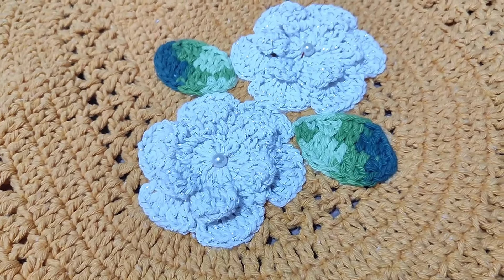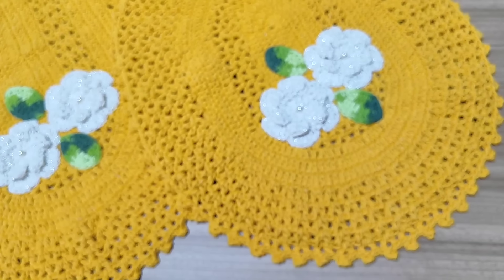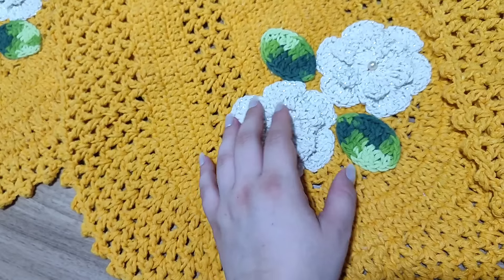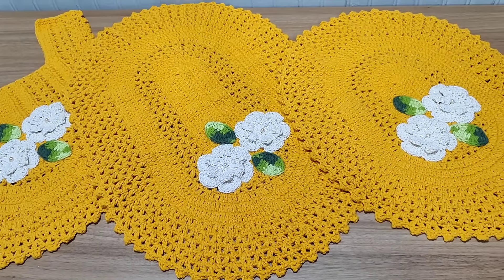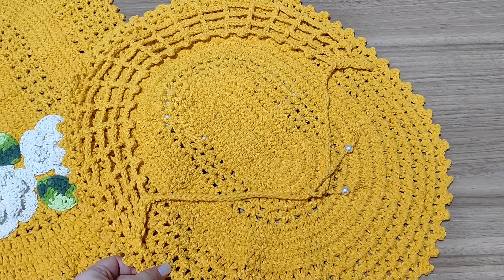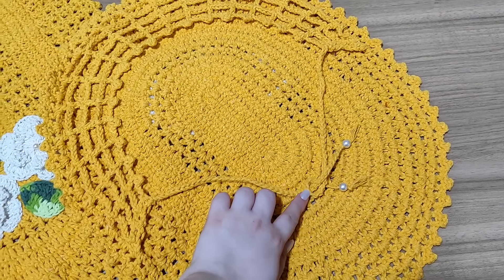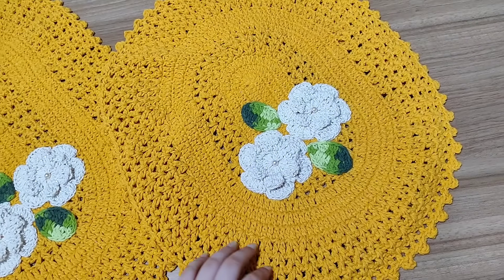Essa flor aqui está muito brilhosa, só que a câmera não captura o brilho direito e a cor acaba mudando. É uma cor extremamente linda — um amarelo bem fortão. Vou mostrar aqui atrás da tampinha: tem a redinha feita, coisa linda. Aqui é de amarração — eu sempre faço de amarração porque acho mais rápido de fazer. Assim ficou o jogo.